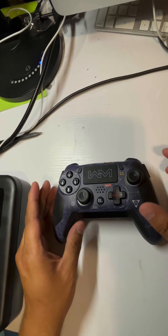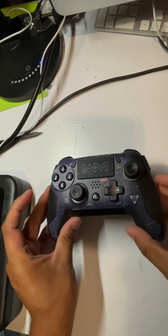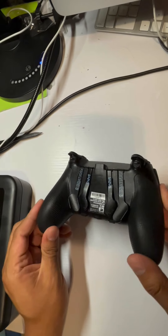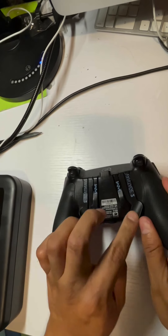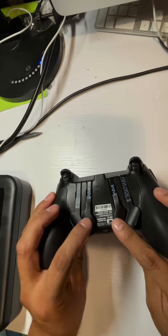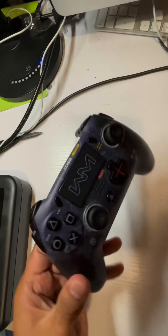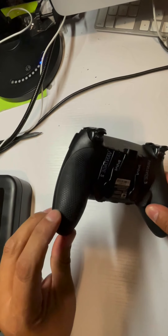Hello everyone. In this video I'm going to show you the Modern Warfare Scuff controller. Let me flip it to the other side so you guys can see. You can actually remove some of these paddles — listen to that sound. This is one of the best controllers I've seen on the market. It does have the grip over here.